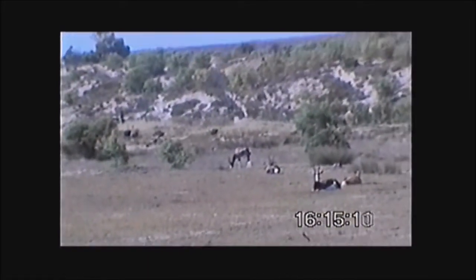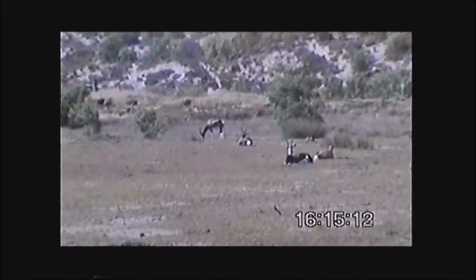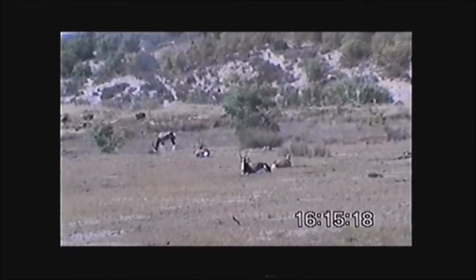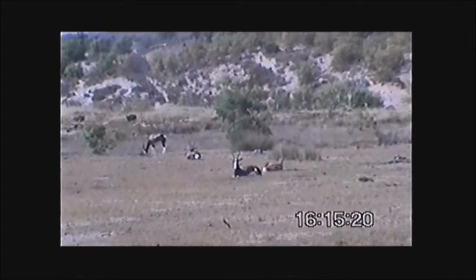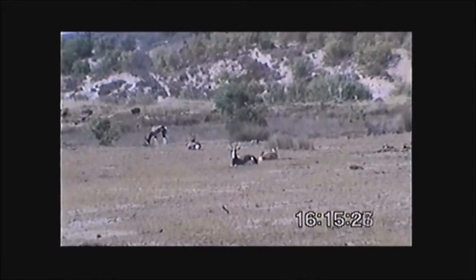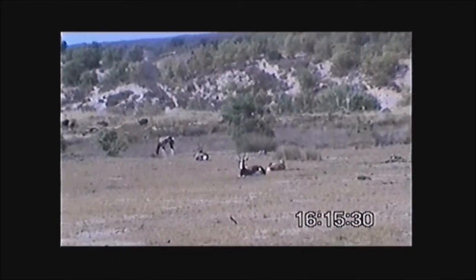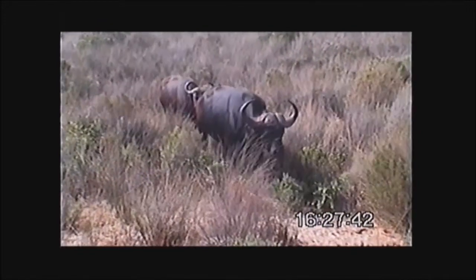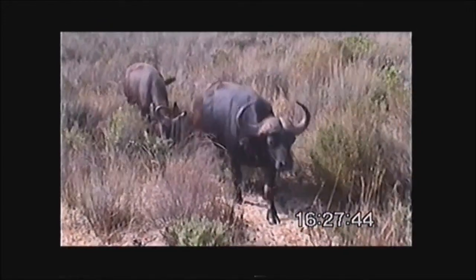Little herds of between four and twelve — we call it a harem. Once they get to around ten or twelve, they will split up and form a new little herd. When they're born they're brown for the first year, brownish, then they start getting their colors. Only after two years will they be fully colored.